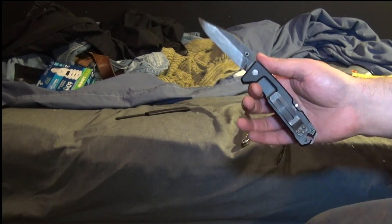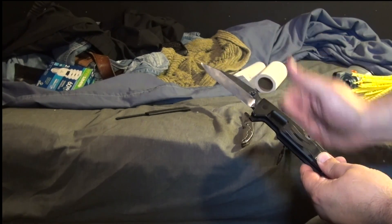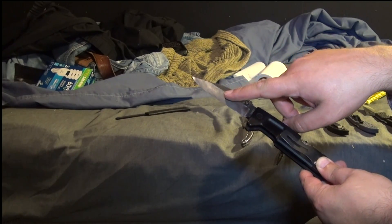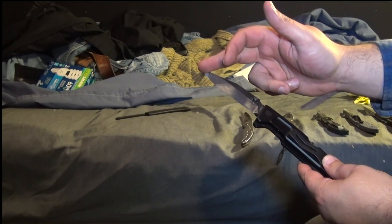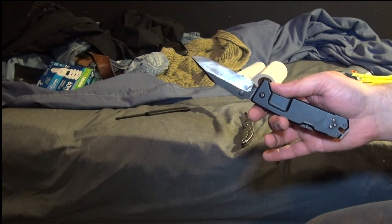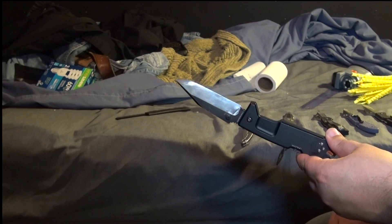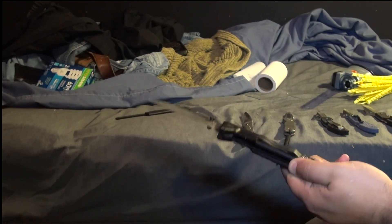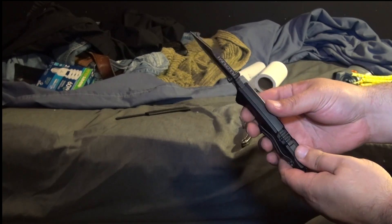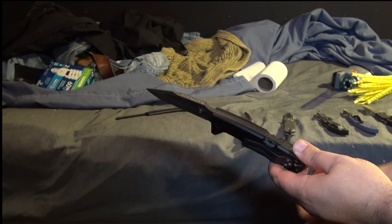This is an Extrema Ratio Fulcrum. The primary grind has been flattened straight to the apex. This is an 11-degree-per-side bevel with a 13-degree-per-side micro bevel. It went through all the cutting with extremely minimal damage — almost no effect even on the can cutting. A couple of comments about the knife: extremely thick blade, very heavy, solid lockup.